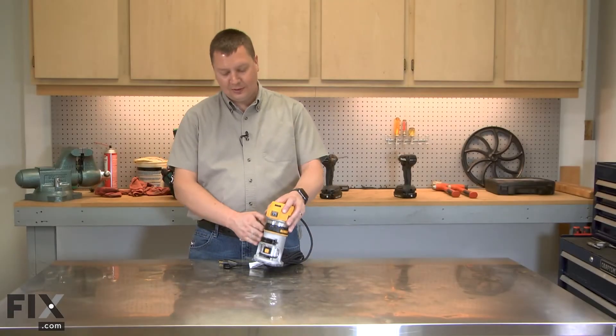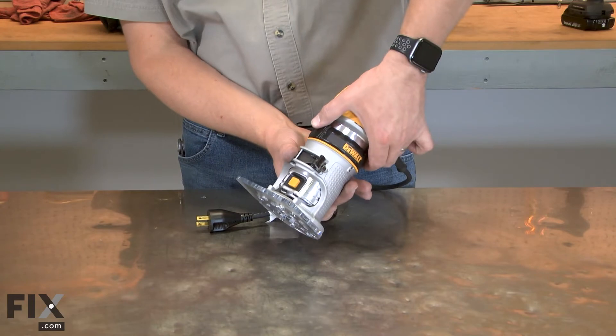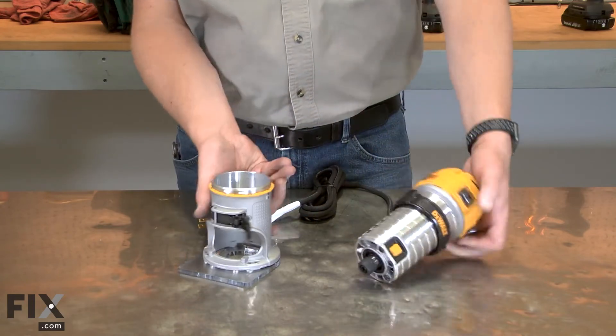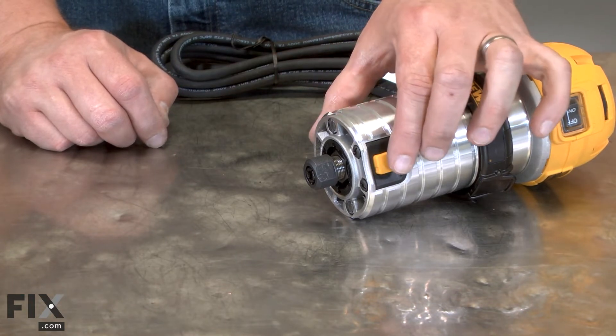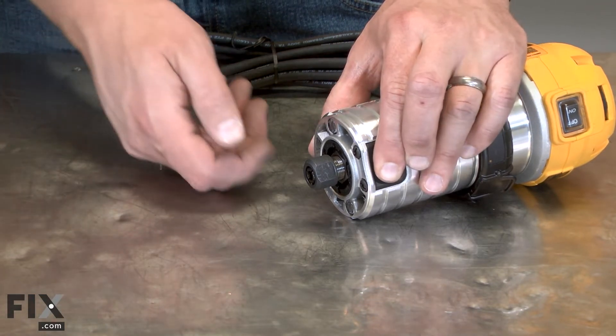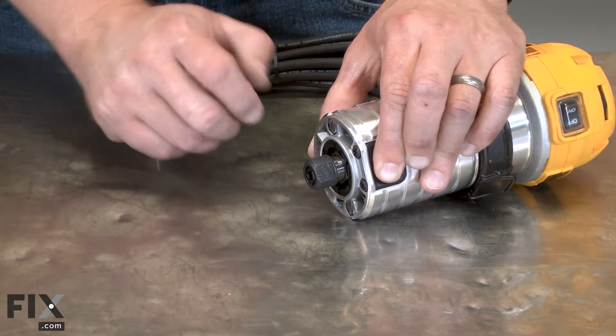I'll begin by removing the base from the router motor. Now remove the collet from the spindle. I'll lock the spindle with the spindle lock and then remove the collet. If needed, I'll use a wrench on the collet.